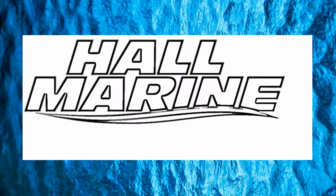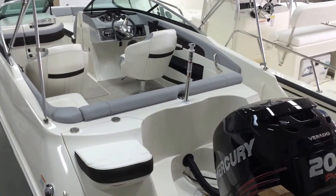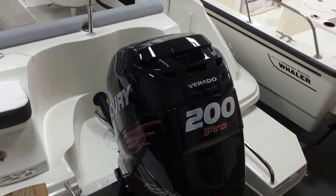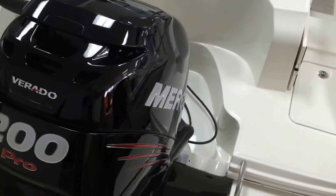Hi, thanks for stopping by to check out this video from Hall Marine Lake Wiley and Lake Wiley Marina. Here we are stepping aboard the Sea Ray 220. You can see it's powered with the Mercury 200 Pro 4-stroke. It's a Verado Series supercharged engine, fantastic for the saltwater environment.